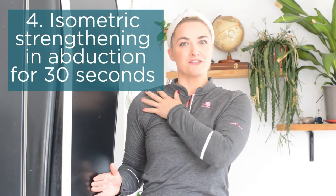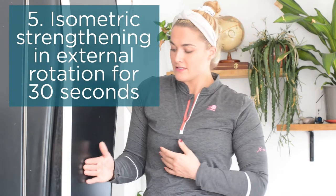For the next 30 seconds we're going to do isometric strengthening, starting with abduction — bringing the arm out to the side. Using a wall or fridge, push into the wall as if you're lifting the arm out to the side, hold for three to five seconds, then relax. Repeat this for 30 seconds total — pushing, pushing, pushing, then let go. Once you've done that, we add external rotation: same arm position but push the hand into the wall to externally rotate, fixing at the elbow, holding for a couple of seconds and then relaxing.